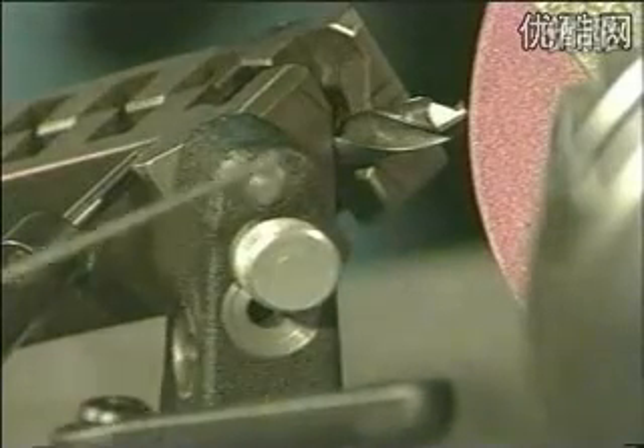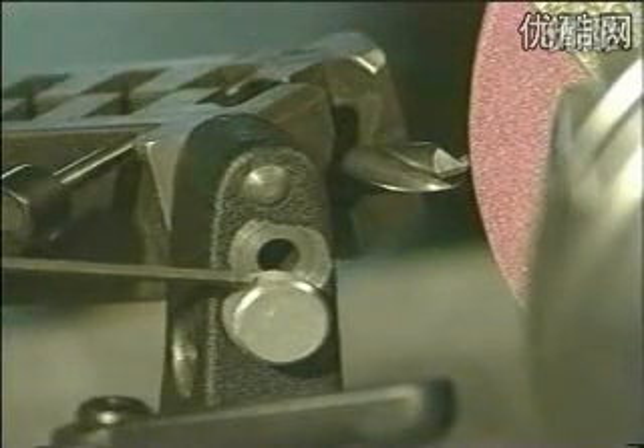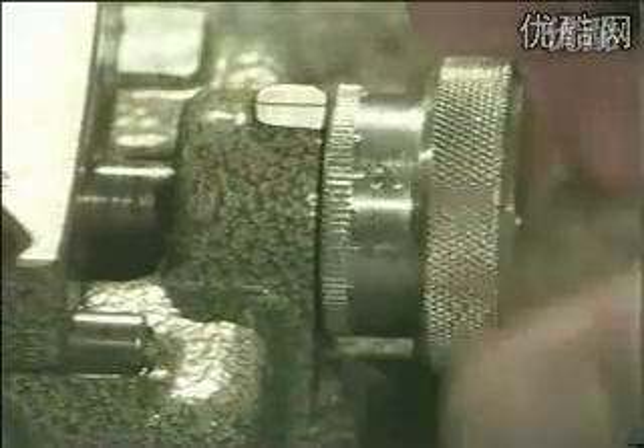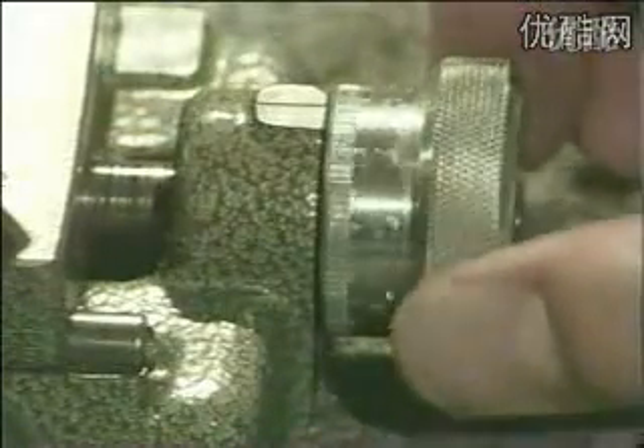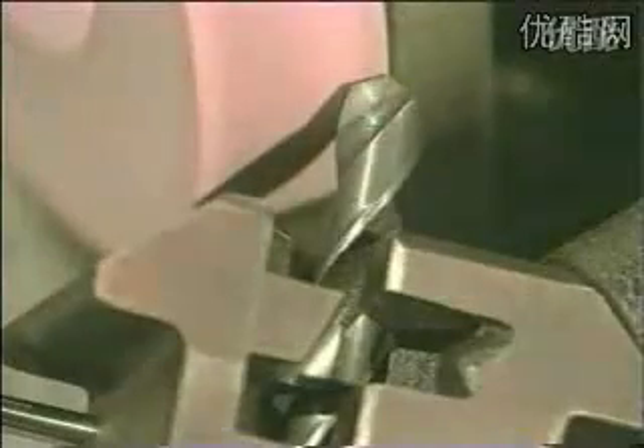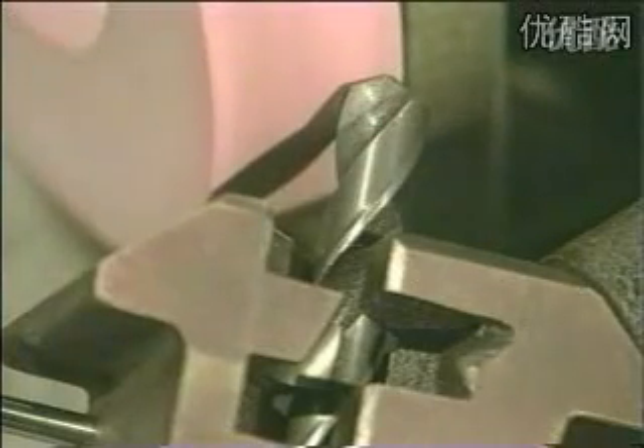Use the upper hole for the relief and the lower hole for the cutting edge setting. Turn the front feet towards the grinding wheel and use the motor side feet to grind from left to right over the drill edge. The second side is done in the same way.